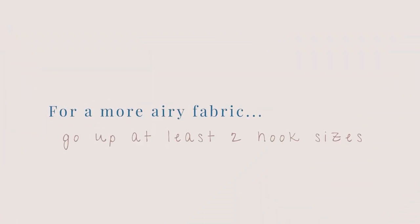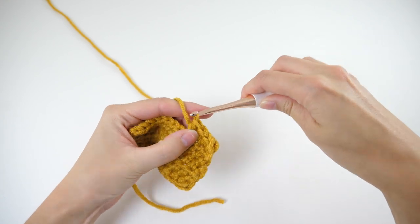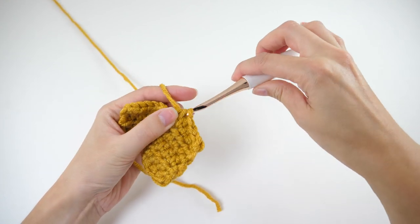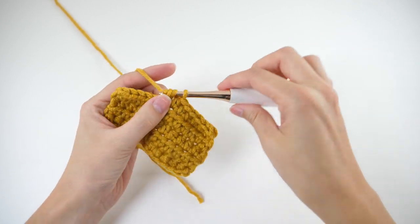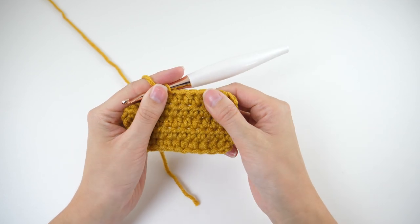As a general rule of thumb, I like to drop down at least two hook sizes from the yarn band recommendation as a starting point. For Color Made Easy, which recommends 6.5mm, I wouldn't start with anything other than a 5.5mm. Going bigger, two sizes up from 6.5mm — since 7.5mm doesn't really exist — I like to start at 8mm. Once you've worked up a few stitches and rows, if you need it more dense, drop down a single hook size, like from 5.5mm to 5mm, and give that a try.